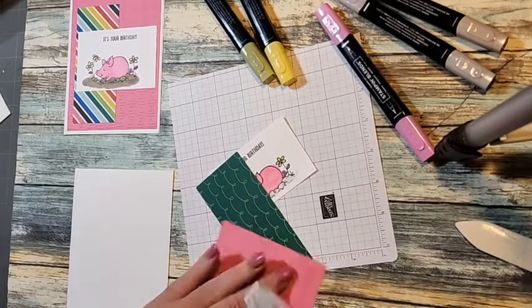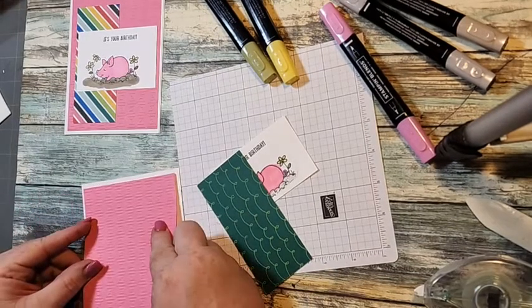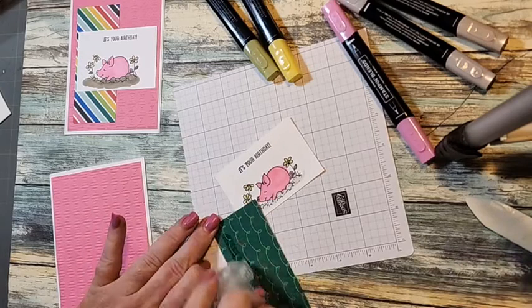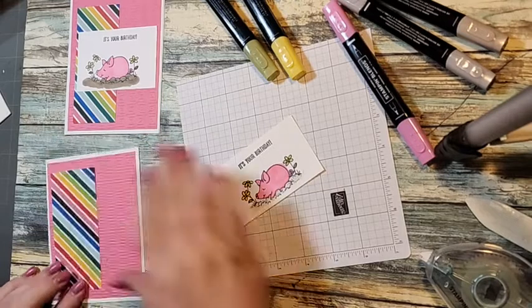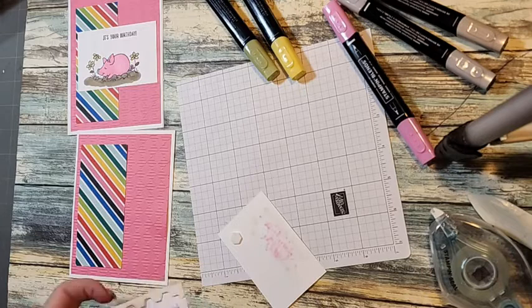I've bought three of the Perfect Partners sets so far. I bought these pigs, which I love — I love animals, so that shouldn't be a surprise. Then I bought the apples from the mini catalog, and I also bought the yeti because I just think he's adorable.